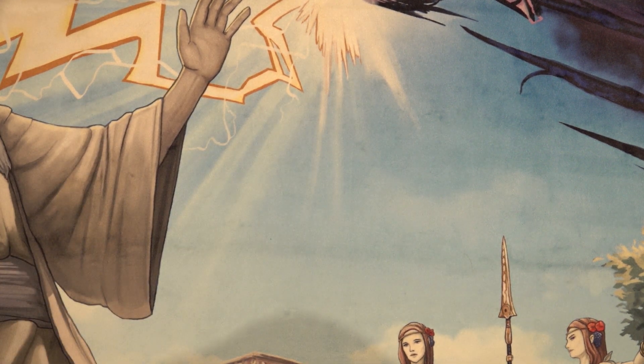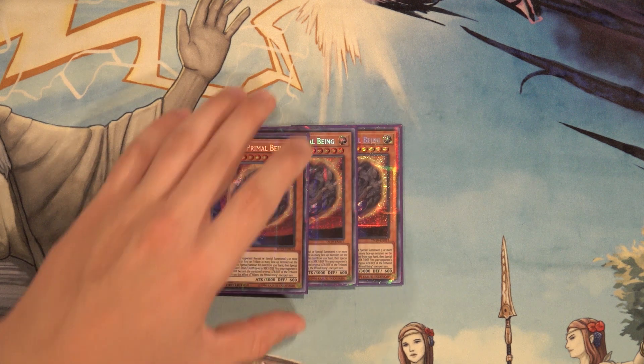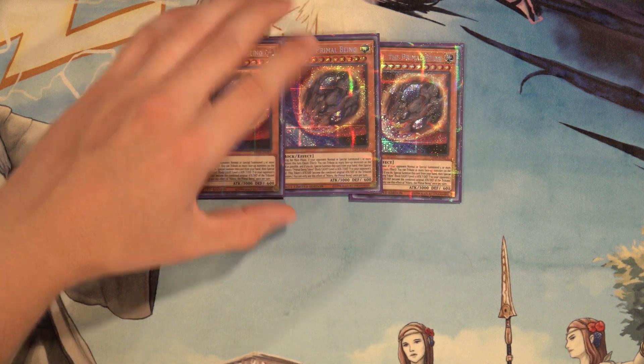Dynotherium is a fantastic card all around. It's level four so you can go into level sevens with it using Dandyko Duke, but again it's mainly just easy link fodder, and the summon effect really isn't that big of a drawback, especially going first.